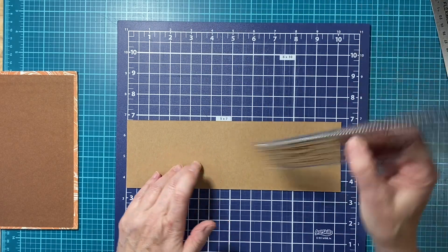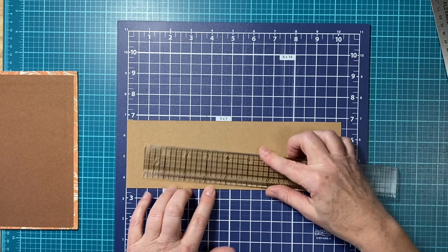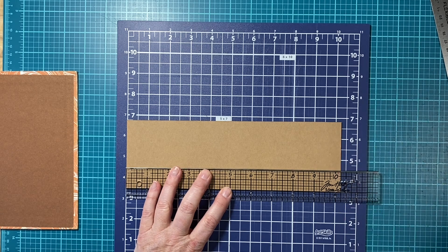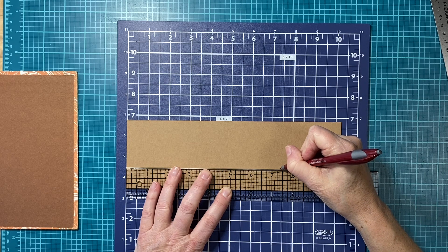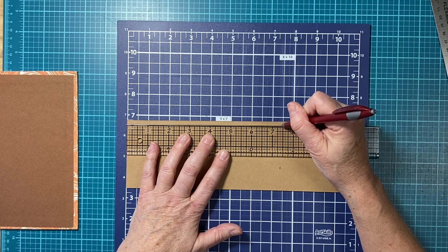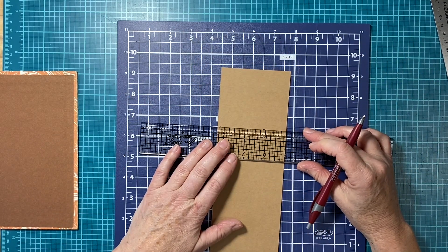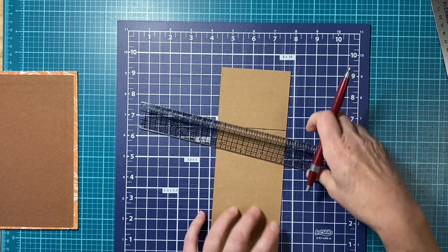I'm going to measure — these rulers don't have eighths on them so I want my pencil and I'm just going to measure. I said seven and three-eighths, so I'm going to do a tick mark over here too just to line them up. Seven and three-eighths is probably not going to be perfect, but it's going to be perfect enough for me. I'm just going to connect those marks.